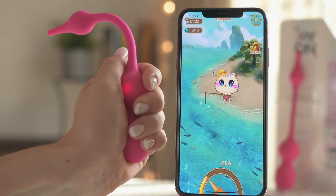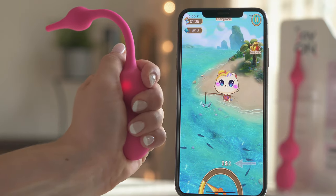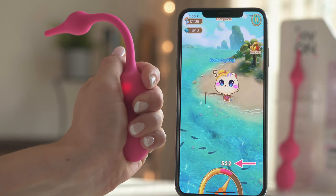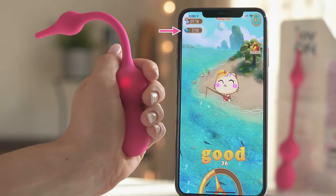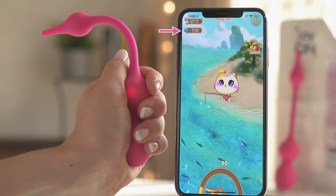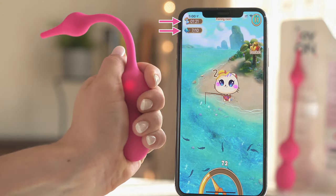Make sure to contract before the countdown reaches zero or you'll lose your catch. At the bottom of the screen, you can see the contraction strength. While doing the exercises, you can see the number of fish caught, the total number of fish required to pass the level, and the elapsed exercise time in the upper left corner of the screen.